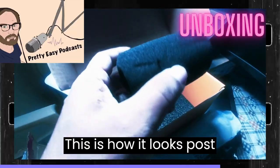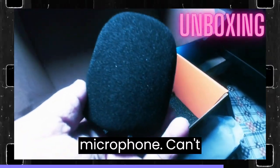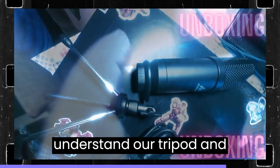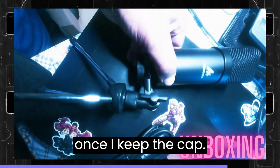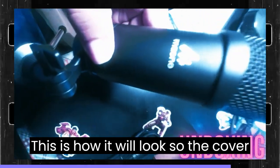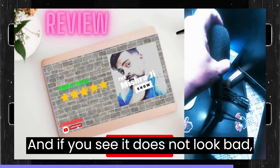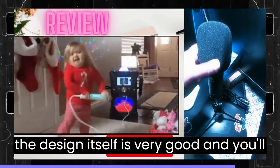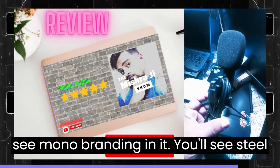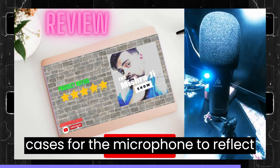This is how it looks post-setup once we mount the microphone onto the tripod and put the foam cap on — this is how it will look. The design itself is very good. You will see Mono branding on it, and there are steel grilles on the microphone to protect the polar capsule.